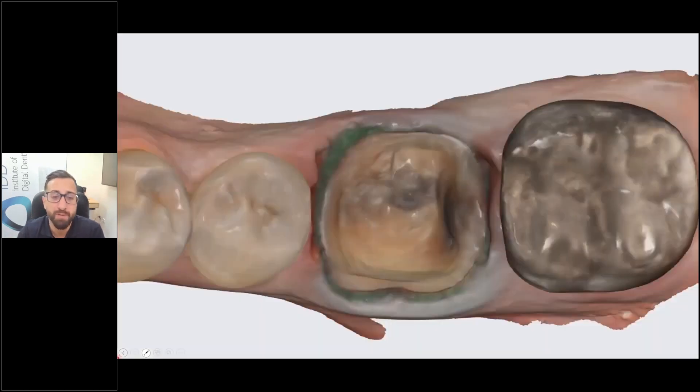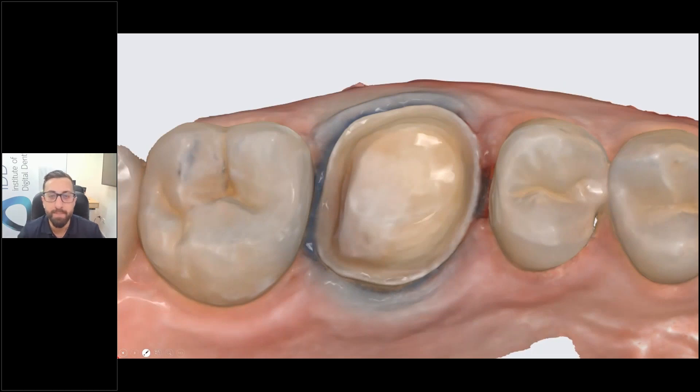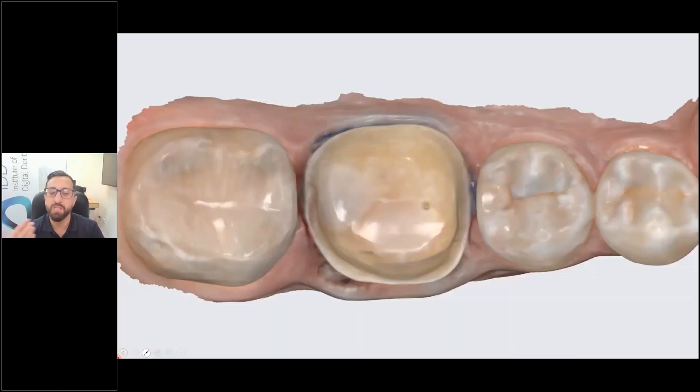An interesting thing about scanners shown by the literature is that scanning will literally make your preps better. When you scan a preparation and analyze it, it gives you immediate feedback about your performance — feedback you will never get with an impression. With that constant feedback every day, you naturally improve. You can see areas where you didn't do well, like jagged or unsmooth shoulders. Analyze your scans, take a mental note, and with time and focus on your preparation quality, you will get better.